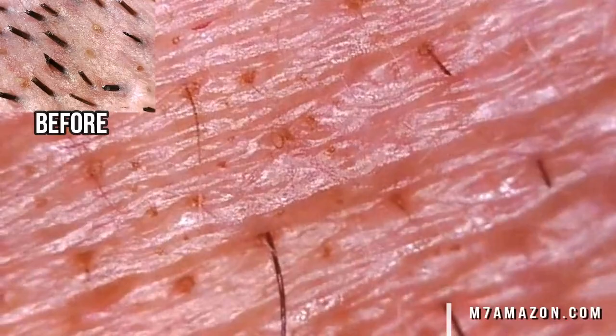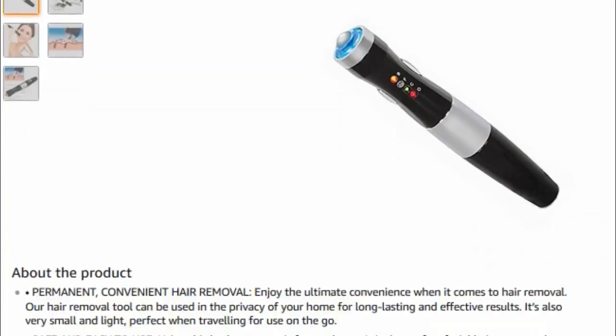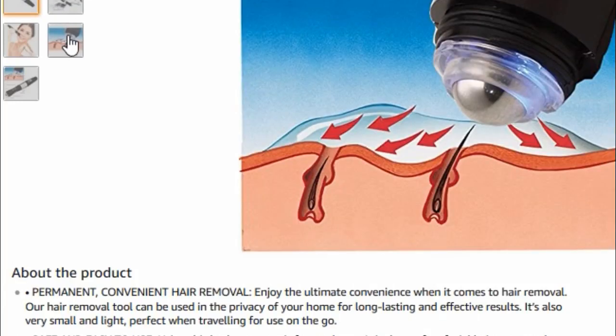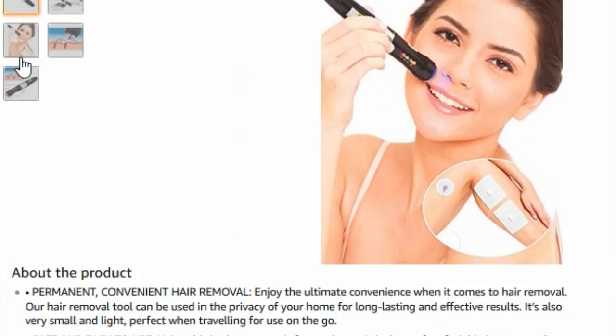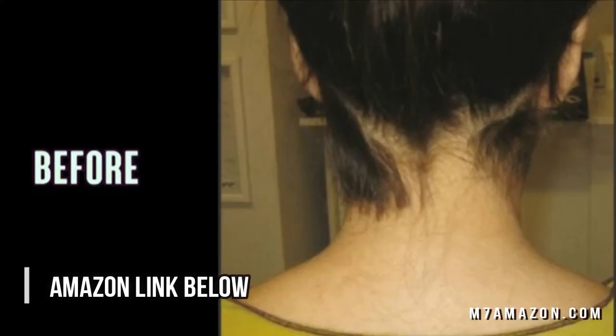What do you think? Go ahead and leave a comment below. I'll put an Amazon link below to the home electrolysis kit used in this video. Go ahead and try it out for yourself, and if you've ever tried electrolysis, leave your comments below.